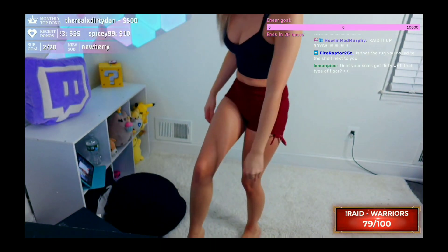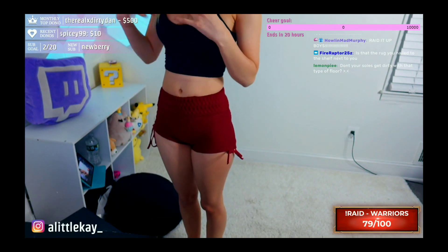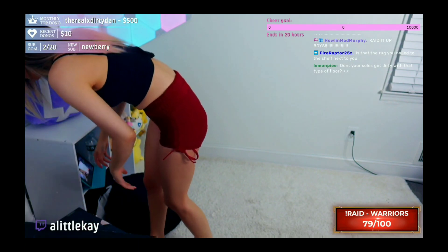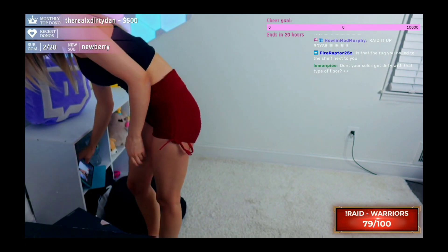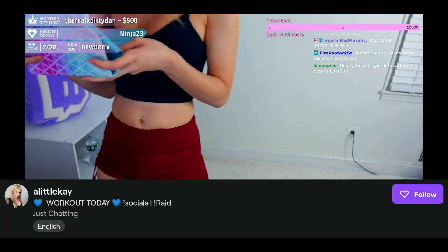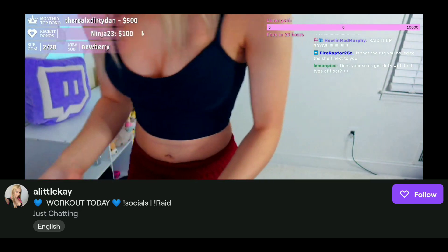Alright, I gotta get off my news here because they're gonna start turning red again. I can pretty much turn off my laptop — we are done with you. Got my iPad here, I guess I could put it here for now. Did you guys enjoy the workout stream? Let's go.